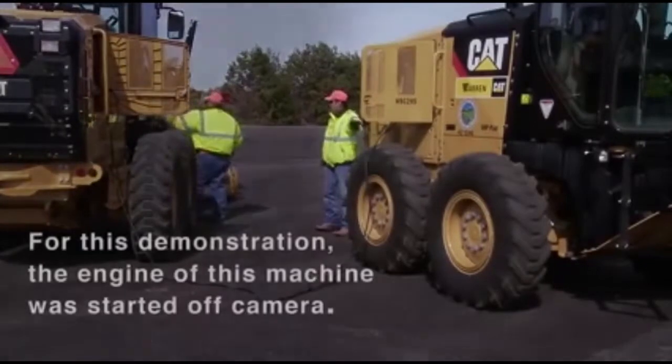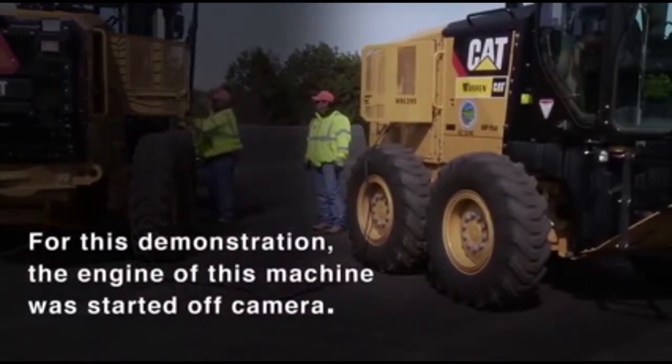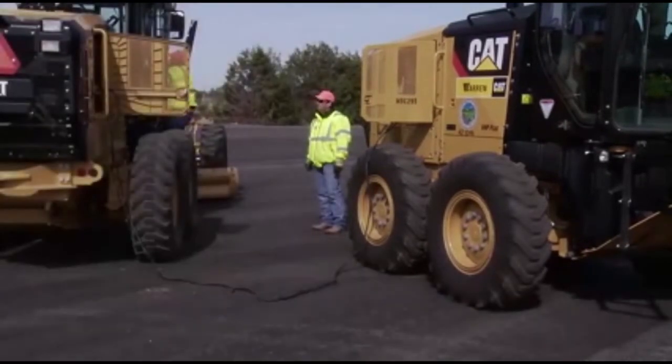Start the engine of the machine that is being used as an electrical source. Wait at least two minutes before you attempt to start the stalled machine, as this will allow its batteries to partially charge.